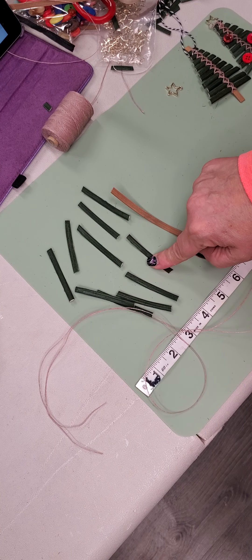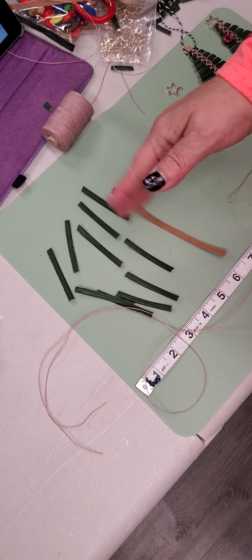Hello everyone, Laura Lee Roberts here with the Offerings of Wonder by Laura Lee. We are going to be making these cute little Christmas tree ornaments. You can use them, leave them natural, you can decorate them, and we're just going to lay those off to the side, and I'm going to show you how to weave them.